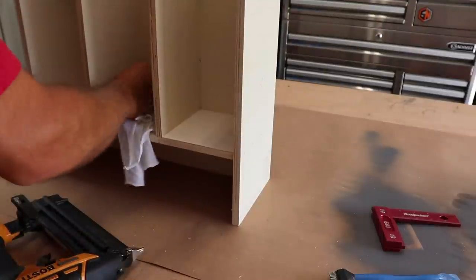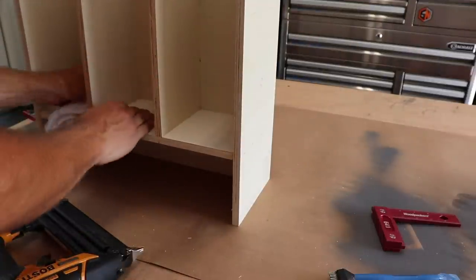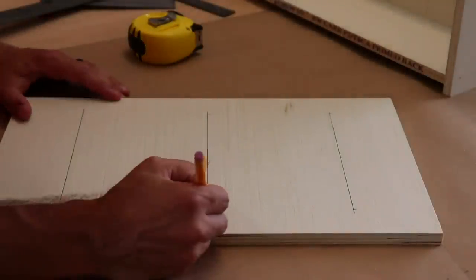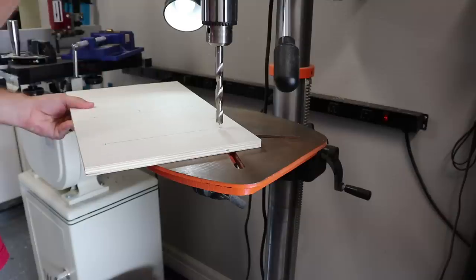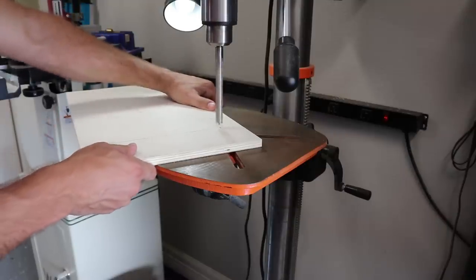Wipe the excess glue with the rag you probably had to dig through a cabinet to find. Next up is to lay out the sight glass slots. There are two that are three inches from each side, one in the center, and the end of each line is two and a half inches from the top and bottom.